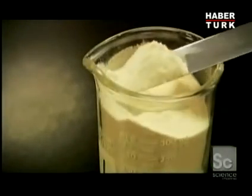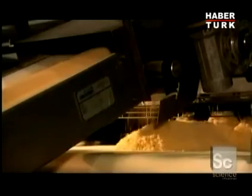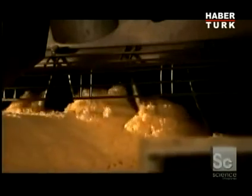The chip recipe is one-third water to two-thirds potato flakes with a little cornstarch mixed in. A conveyor delivers the mix to an auger which disperses it, then it sets out on the production line.